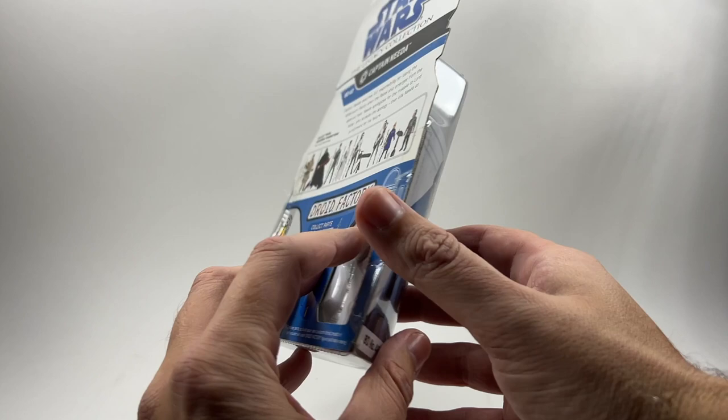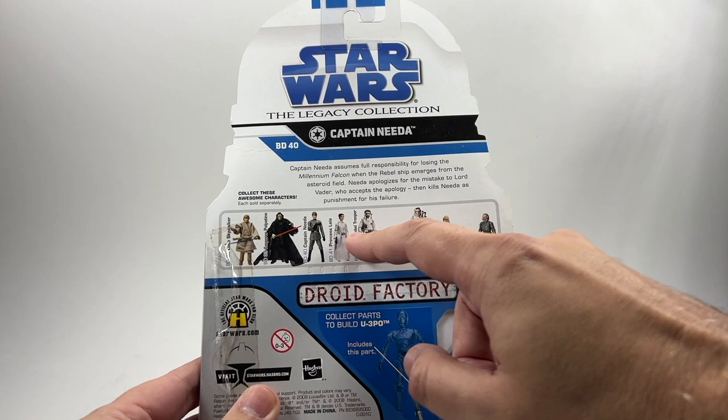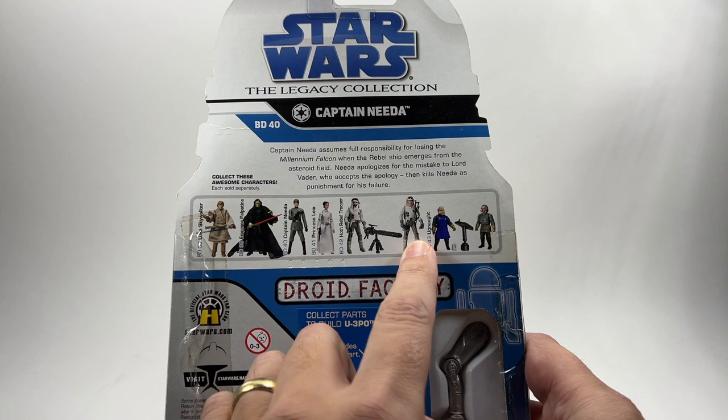There's the packaging — that classic Stormtrooper packaging. Captain Neda is of course the guy that loses the Millennium Falcon in The Empire Strikes Back and Vader basically punishes him for it. You can see the little write-up about that there and some of the other figures from the line. We have the two Ugnaughts, and that one there I believe was repacked into the Vintage Collection as well.